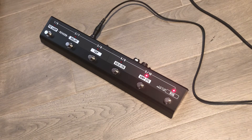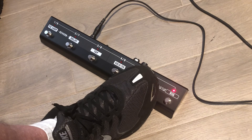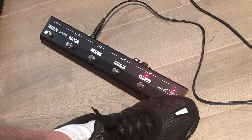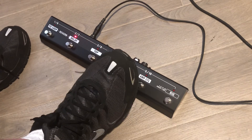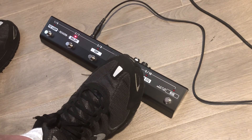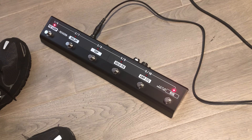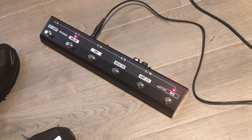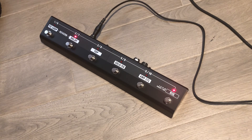I have a very hot pickup, that's why it's breaking up like that. I need to change the pickup position. Anyway, I hope that helps you guys understand the foot controller — it's very straightforward. See ya.